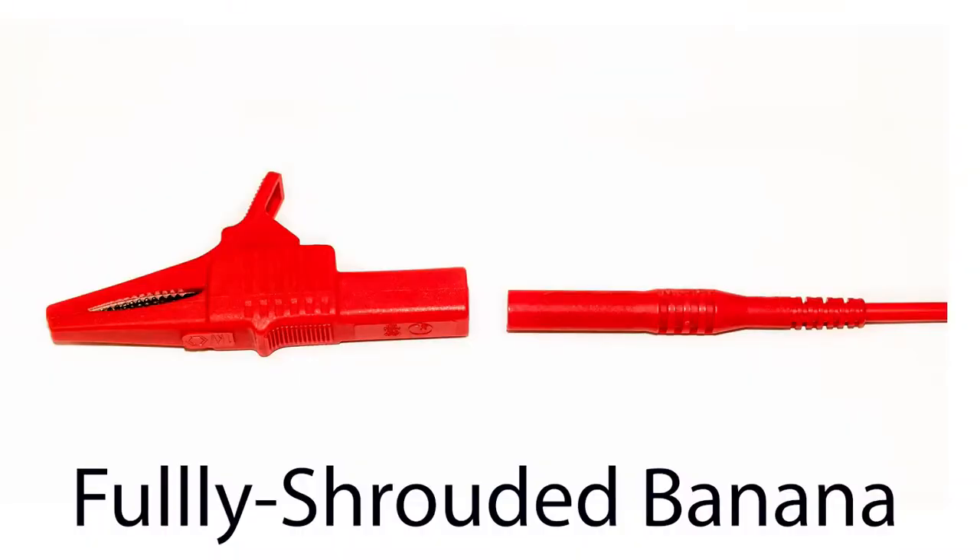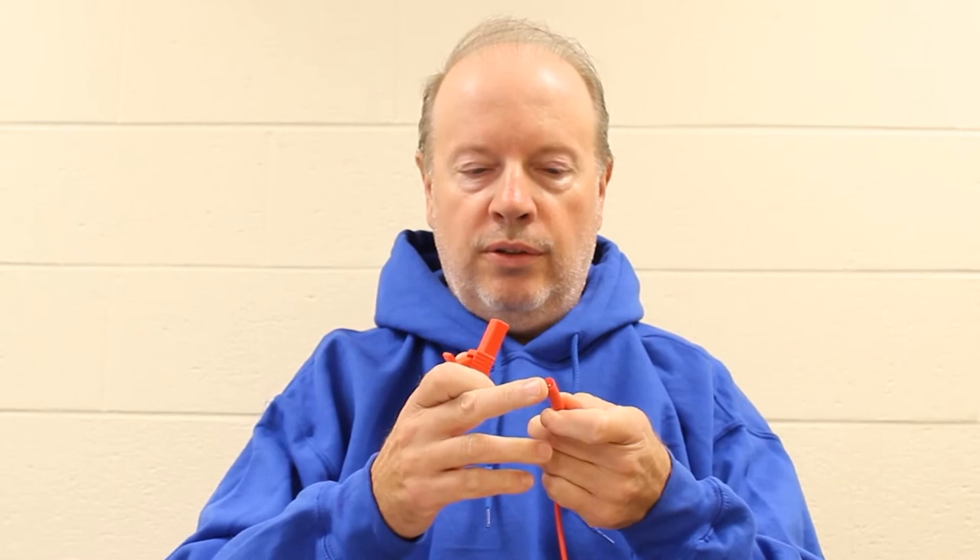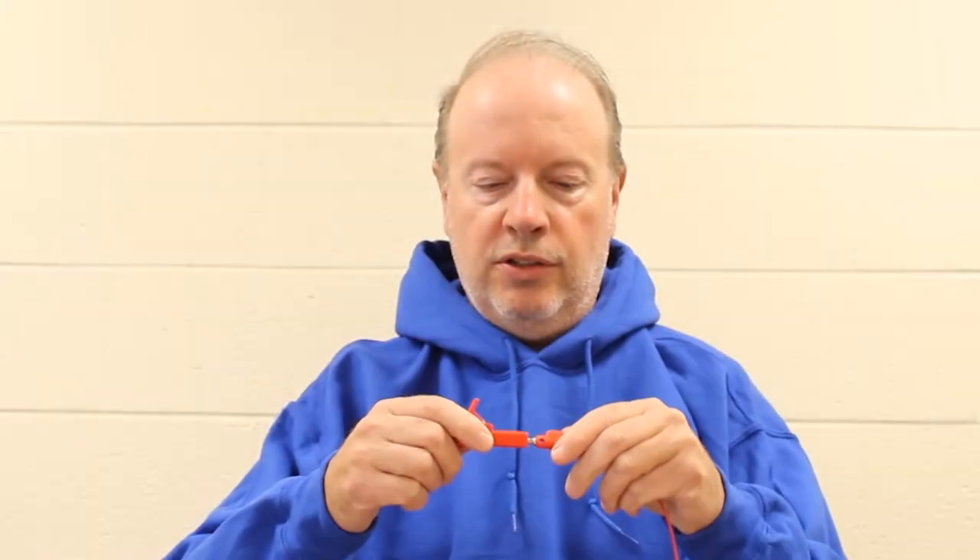I'm going to do three different wires. First of all, we've got a fully shrouded banana. It simply plugs into the rear of it. Notice in here there's a four millimeter banana. We have an unshrouded banana, simply plugs into the back of it.